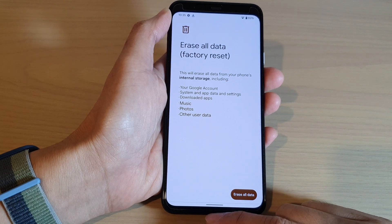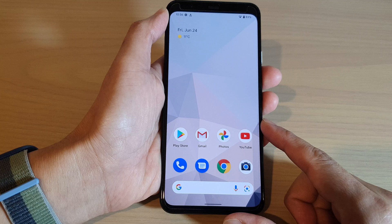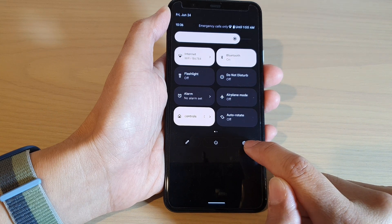So first, let's go back to the home screen by swiping up at the bottom of the screen. Then from the home screen, swipe down at the top with two fingers. In here, tap on the settings icon.